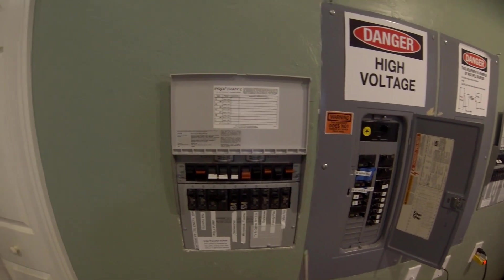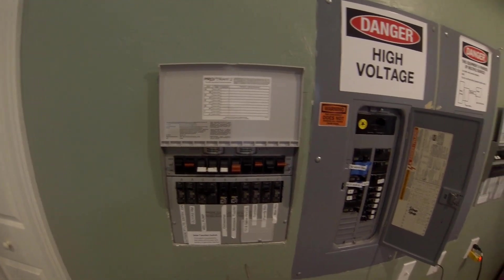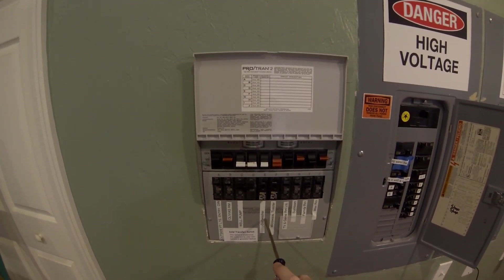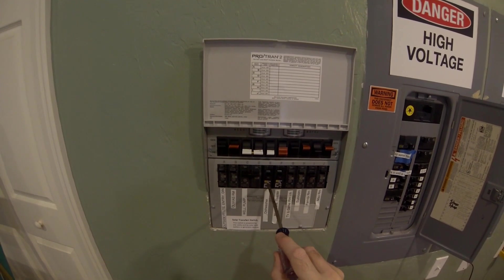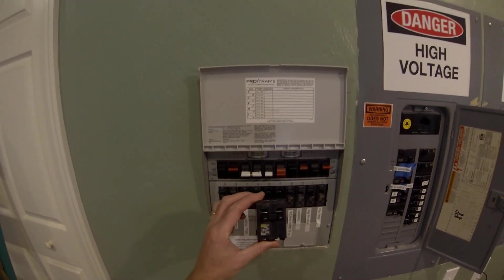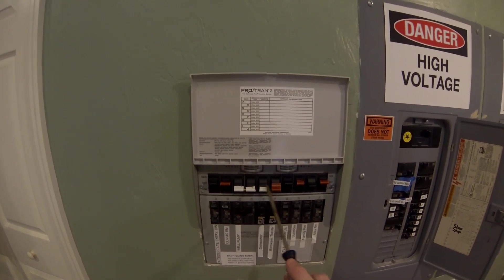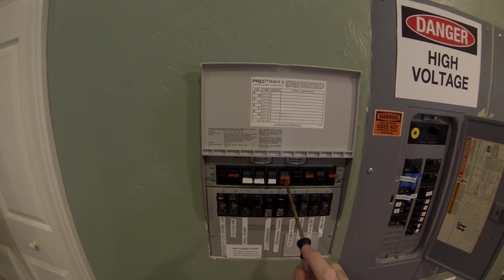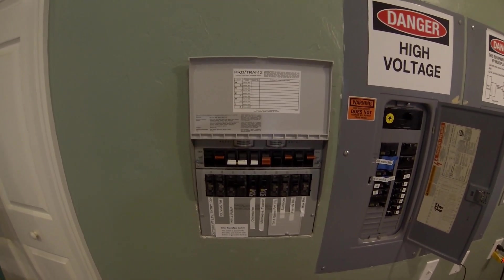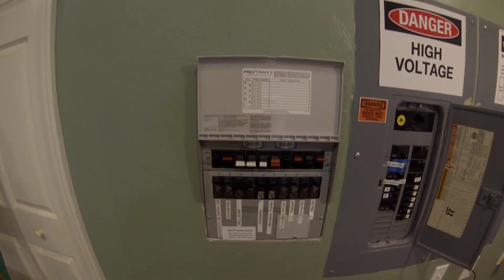The next step is to rewire my transfer switch so I can get the water heater switchable between utility or solar. Currently it's on a 30-amp breaker for utility. I'm going to rewire it over to a new position — I have to give up a couple of circuits, specifically my dishwasher and microwave. Those two circuits will come out and I'll replace them with a 30-amp double breaker. I'll tie them together for the 240-volt circuit. I have another video on wiring transfer switches if you want the details.